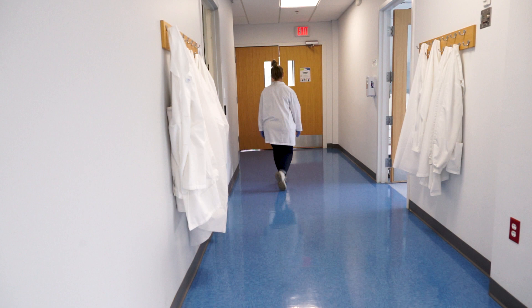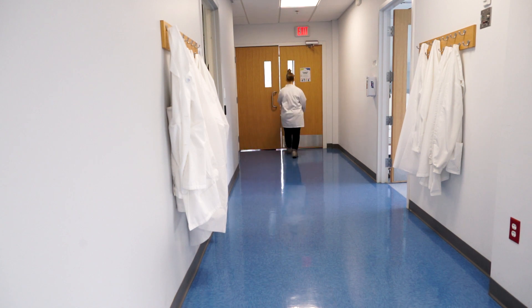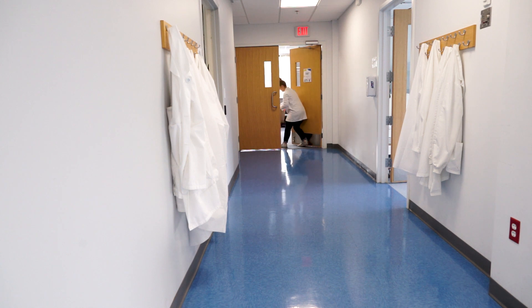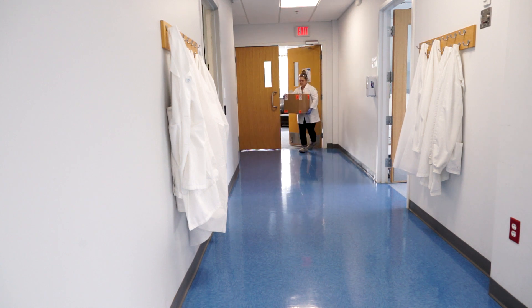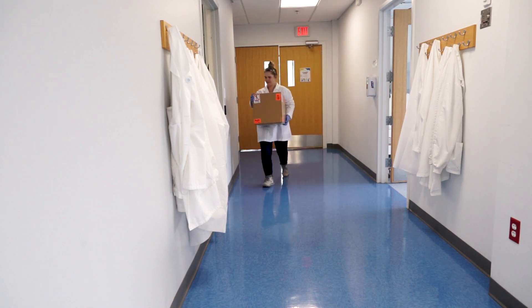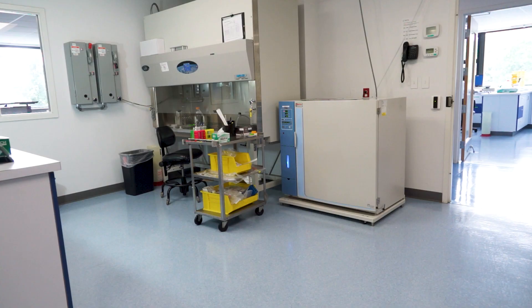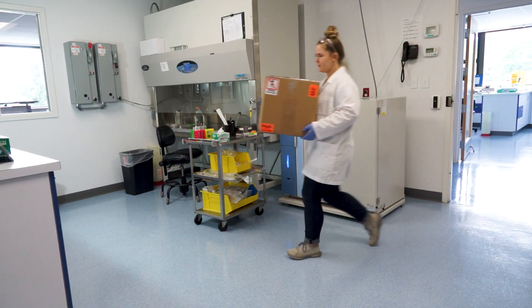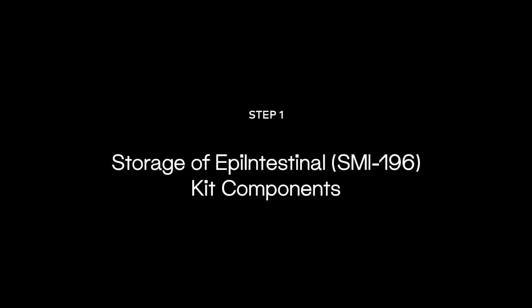MatTech's High-Throughput Epi-Intestinal 196 Kit is available for shipment each Monday. Kits are shipped at room temperature and delivered Tuesday, Wednesday, or Thursday, depending on the receiving location. Refer to the protocol provided or visit our website's Epi-Intestinal page for more information.